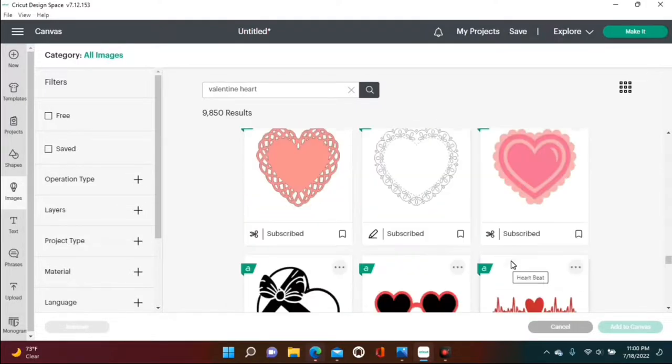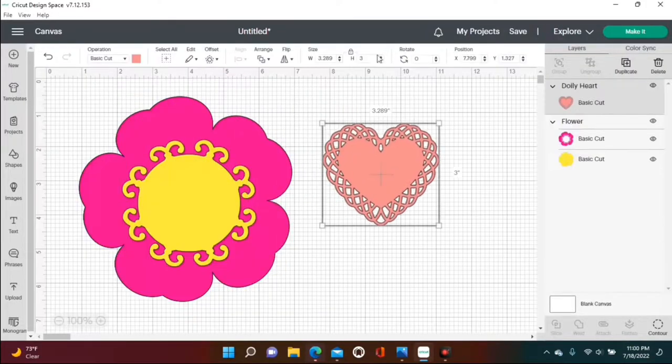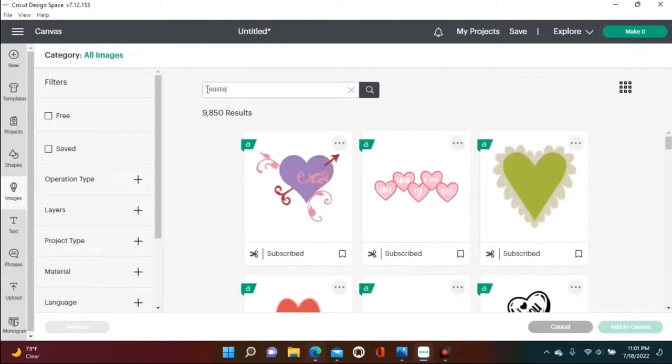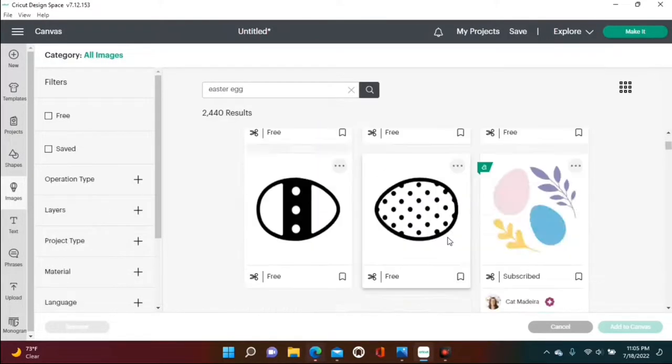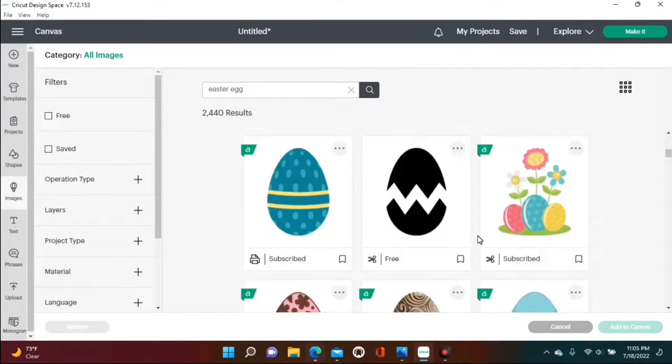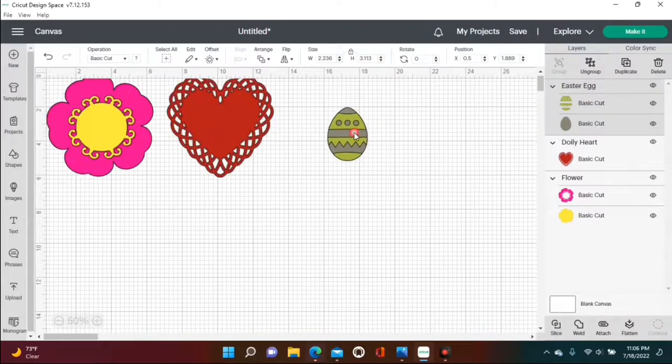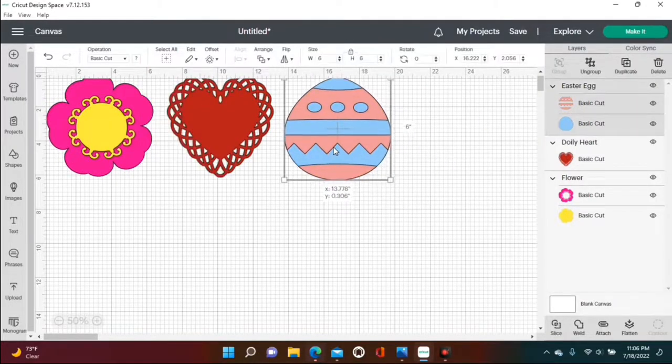My next holiday will be Valentine's Day, so we're looking for a Valentine's heart. Again, you can pick whatever image you desire, and we're gonna change that to red. Now for Easter, we're gonna find an Easter egg that we like, and once we've found our Easter egg, we're also gonna change that to the color that we like.